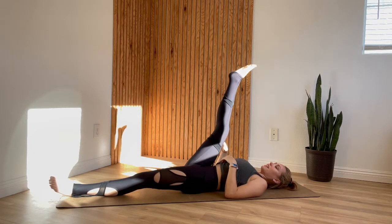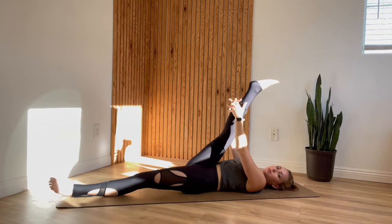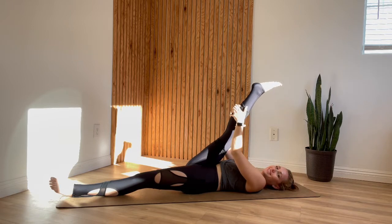As you exhale, squeeze your knee towards your underarm. You should feel a little bit of compression in the right side of your belly. Ideally the leg is just barely on the outside of your rib cage. Then allow your leg to extend up towards the ceiling and grab onto whatever you can reach — back of your hamstring, maybe your calf, maybe even your foot if that is easily reachable.